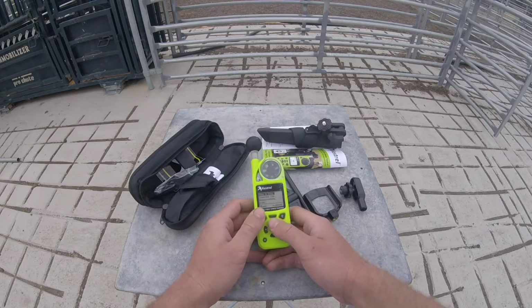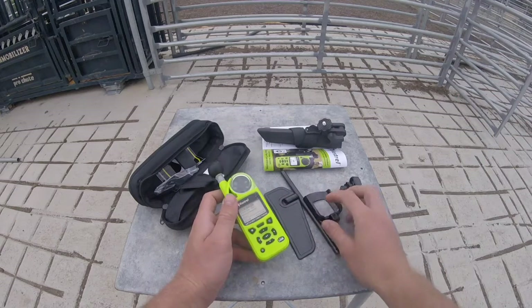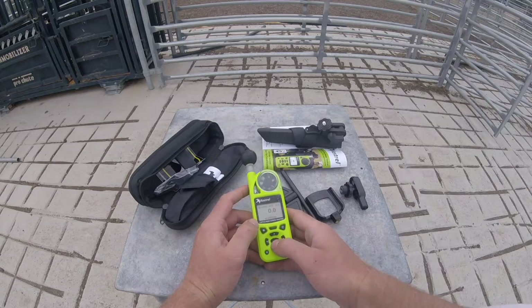Don't have time to do the compass. We're surrounded by metal — don't try and calibrate your compass in cattle yards, it's just going to end badly.